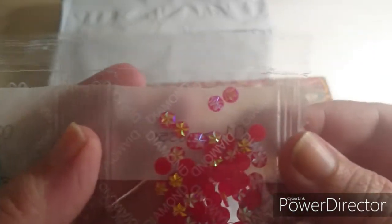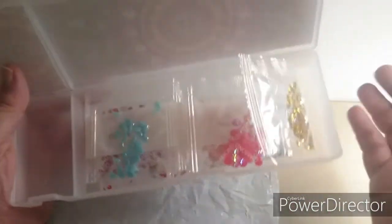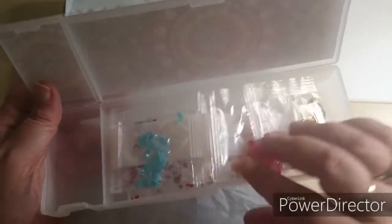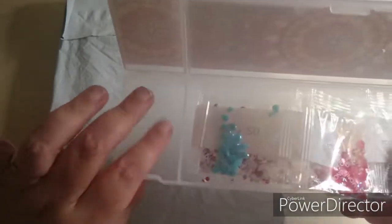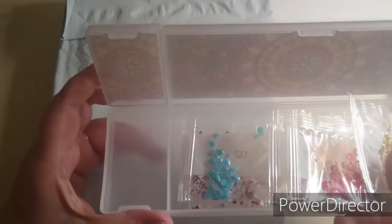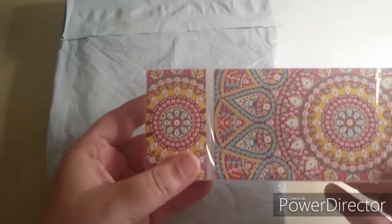And then we have these little round ones - they are definitely special. I can't wait to start on these ones, guys. This will definitely be fun to do. You can use them for whatever you want. I have seen some of the other YouTubers put their pens in the little compartment and a little bit of their wax up in the small one. I really love these ones.